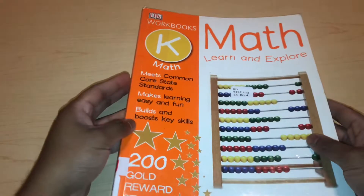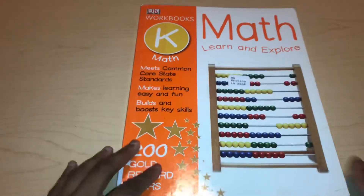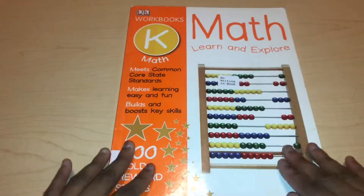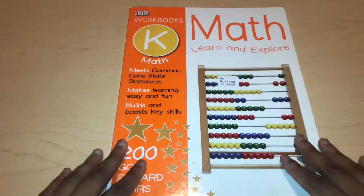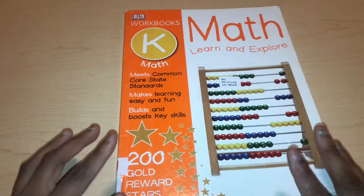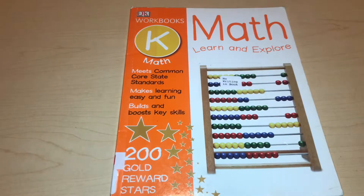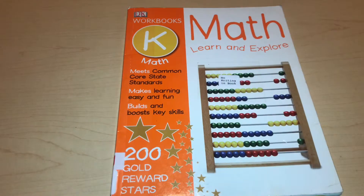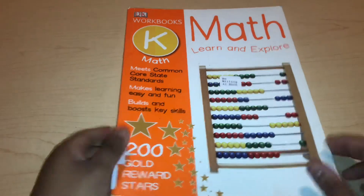That's the DK Workbook Kindergarten Math. If you have any questions or I went too fast, let me know in the comments. I think this workbook is pretty nice, but like I said, it's a little more advanced than kindergarten — it's more like a beginning first grade level. Be careful when buying these books for your kindergartner because you might find it's more of a first grade level. That's why I make these flip-through videos — to show you what the workbook looks like inside. If you liked this video, give it a thumbs up, subscribe to my channel, and I'll see you in the next video!